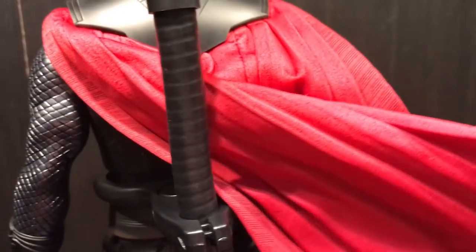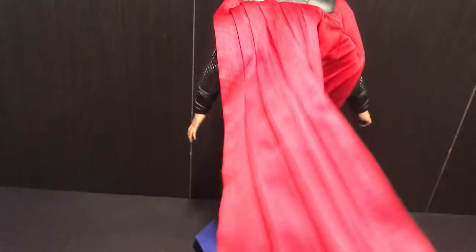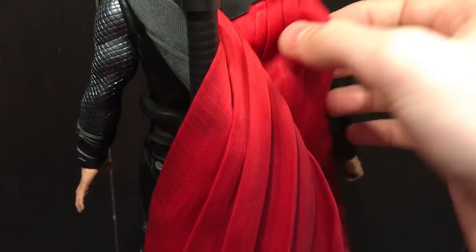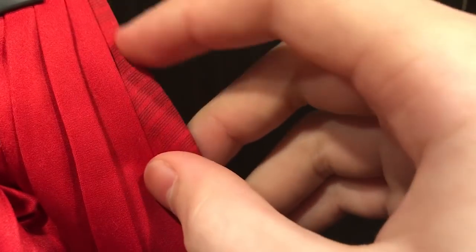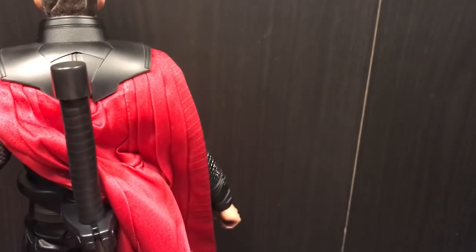For his cape — there is no wire in it but it's a very light material so it flows really well, unlike those stiff Star Wars capes. They've sewn in some folds, and there's more detail on the cape — especially on the underside where you can see pattern work, so it's not just a flat black surface. That's a nice touch.